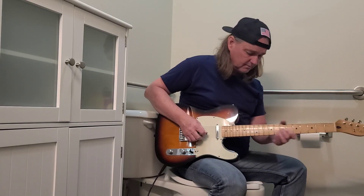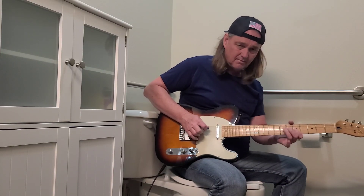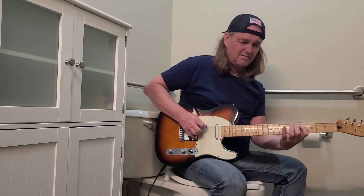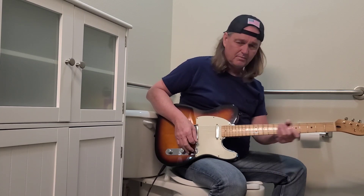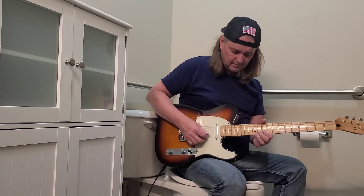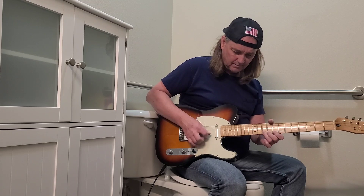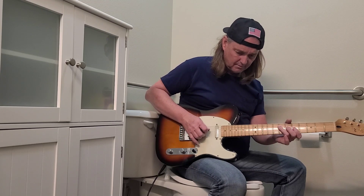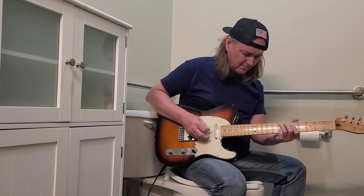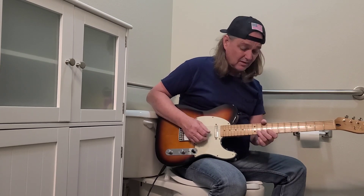Let's see what the middle pickup sounds like, see what the front one is. Sounds pretty good.